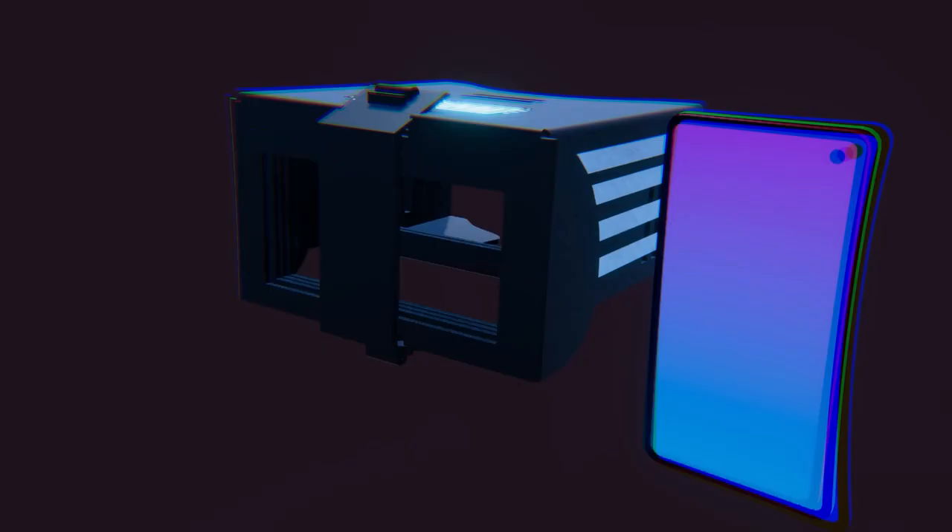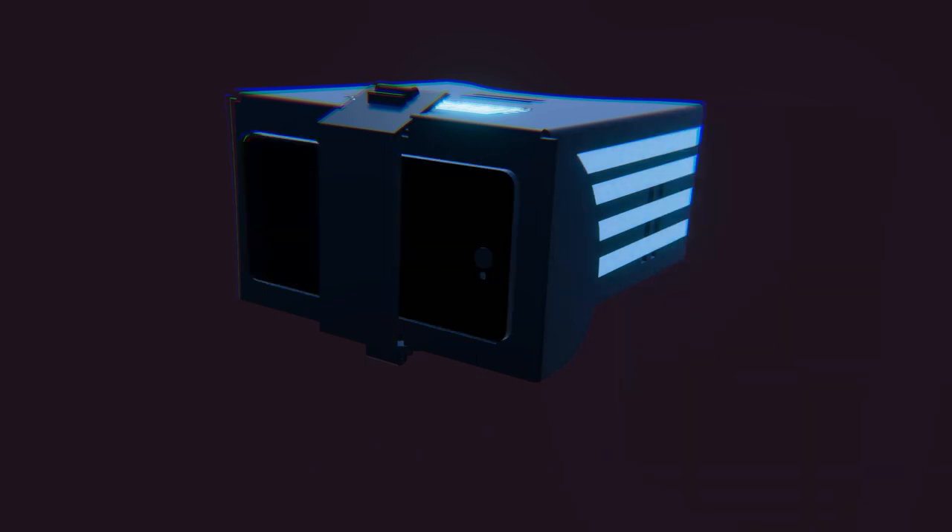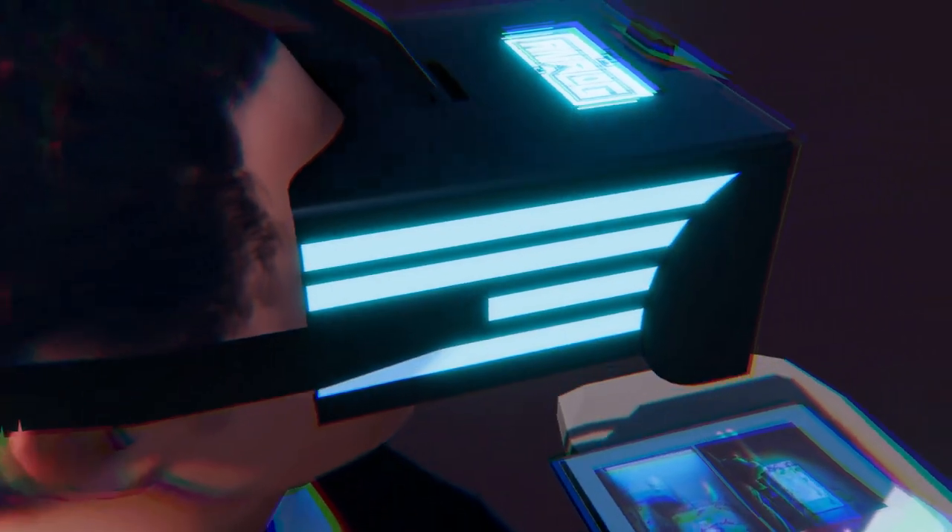To use the headset, simply open up your favorite mobile app, attach it to the front of the headset with the elastic band, place the headset on your head, and enjoy the experience.